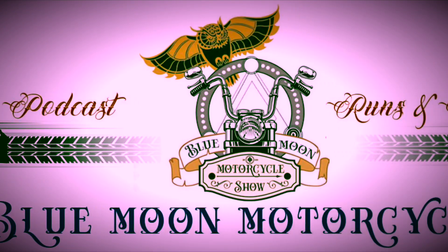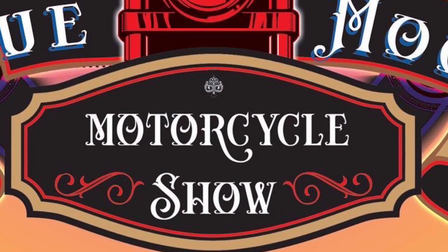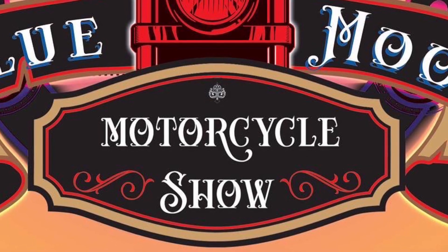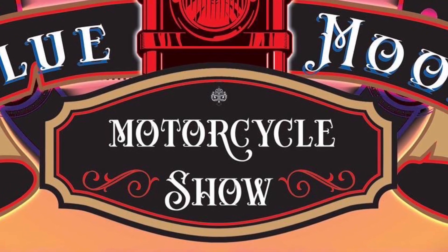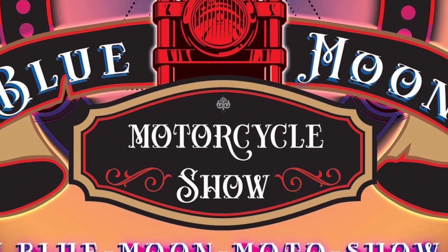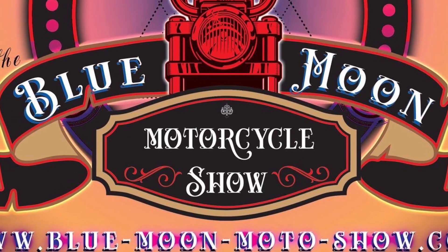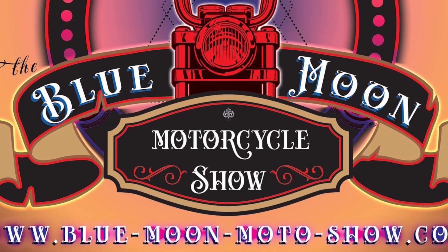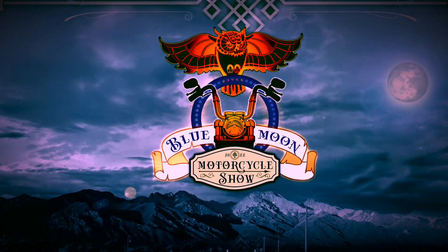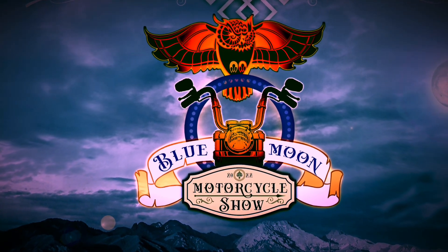Hey, thanks for listening to the Blue Moon Motorcycle Show. I appreciate you tuning in and subscribing, and if you don't, you should. I'll be putting regular episodes out on my website, so you can go to Blue Moon Motorcycle Show — that's blue-moon-moto-show.com. I'll see you next time.